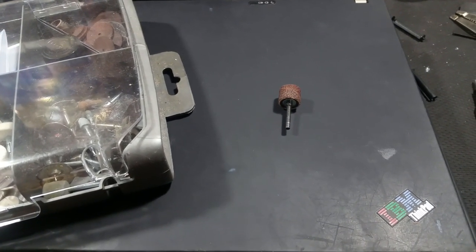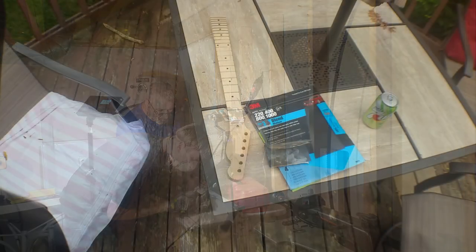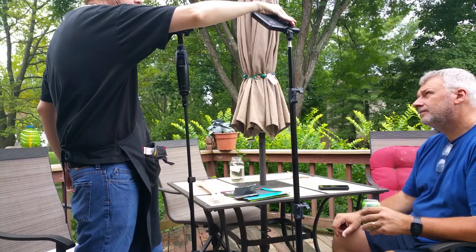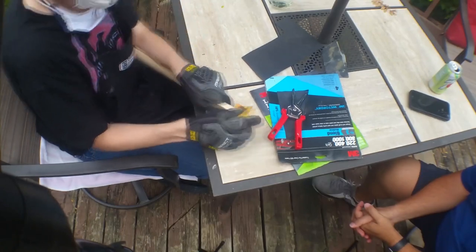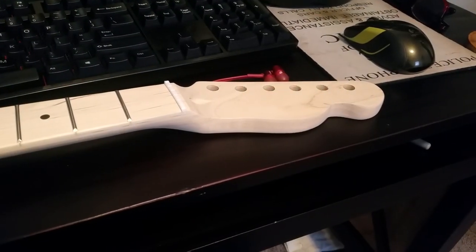A rotary tool is commonly referred to as a Dremel, even though Dremel is just a brand name. It has a remote extension arm that makes it easier to control the angle of the sanding, plus a sanding drum. Then I had to do the hand sanding. Steve had the brilliant idea of going out to the porch so we'd have good light and could sit down. I only used 220-grit sandpaper for this part since I can do the finer grits later when finishing the guitar.